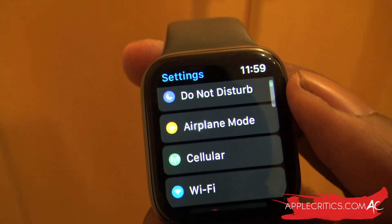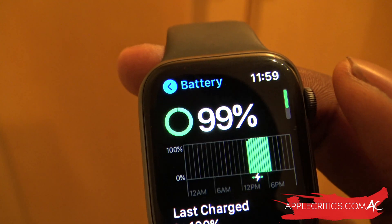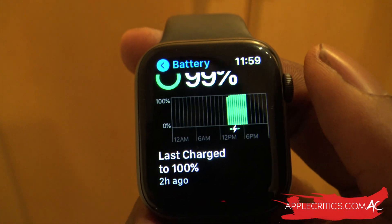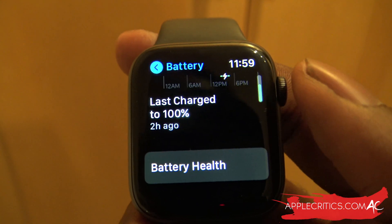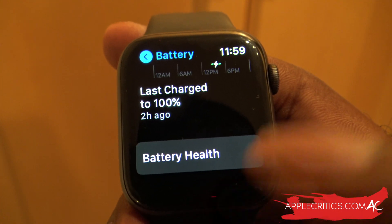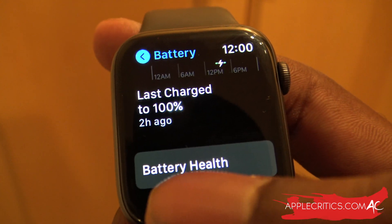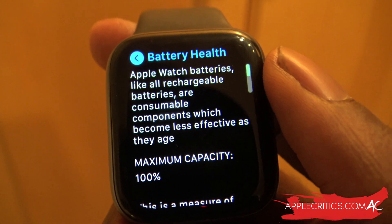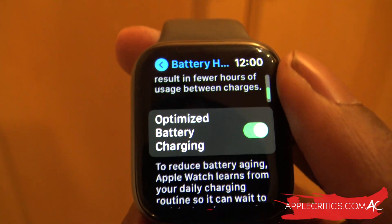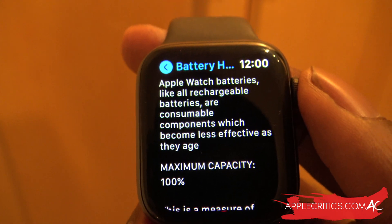A new feature under the Settings app is the overall battery health. Go into Settings, then Battery, and you can see all the information about your battery. Currently we're at 99%, and it was last charged to 100% two hours ago. There's a new Battery Health feature — the same as battery health on iPad and iPhone. Tapping on it shows the maximum capacity, which in my case is 100%.